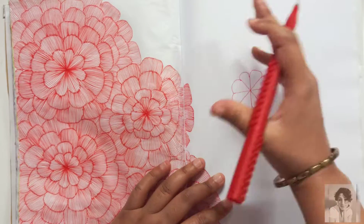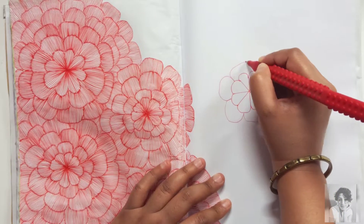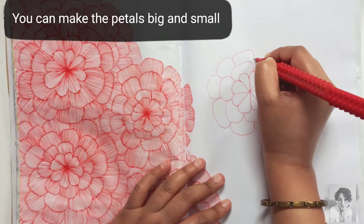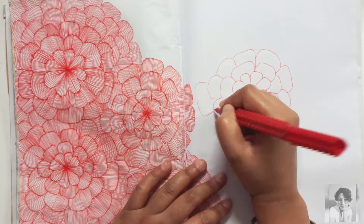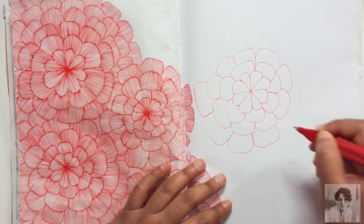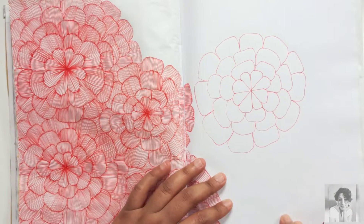To create the center flower, after that's done keep layering petals. The petals can be big or small depending on how you like them. As you can see, some of them closer to the center flower are smaller, and as I keep going away they get bigger and bigger — you can follow the same.